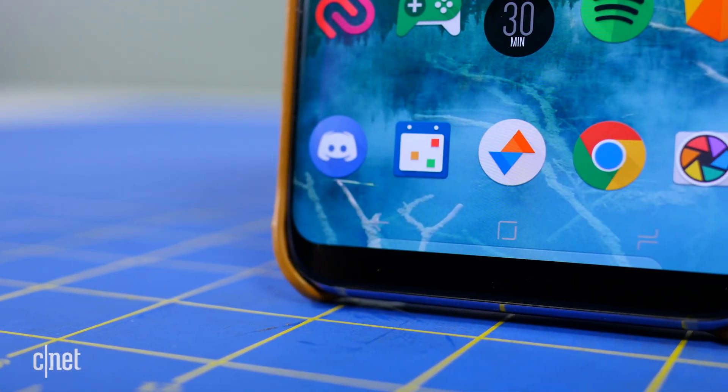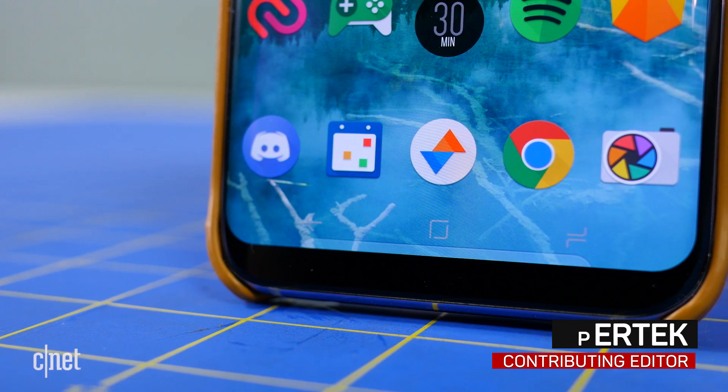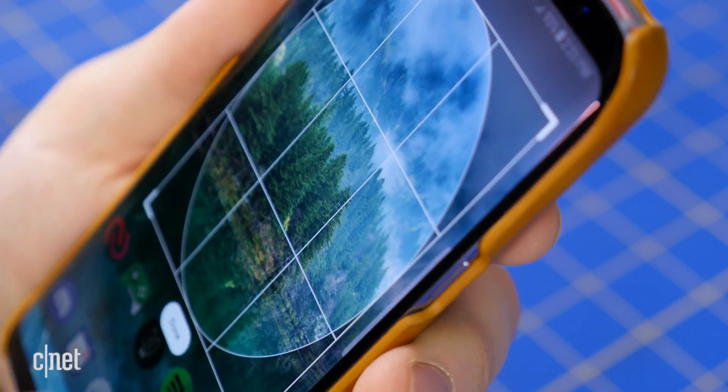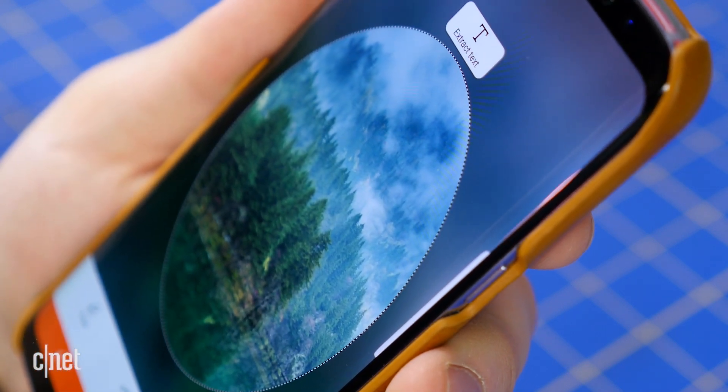With no physical home button on the Galaxy S8 and S8 Plus, some things are different from previous versions of Samsung's flagship phones, namely taking screenshots. But there's no shortage of ways to do just that. Here are three different ways to take screen captures on the Galaxy S8.